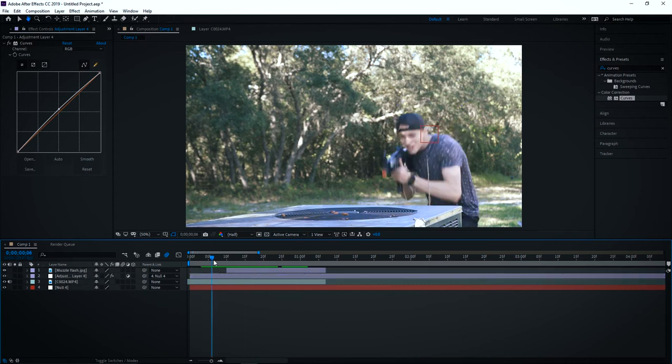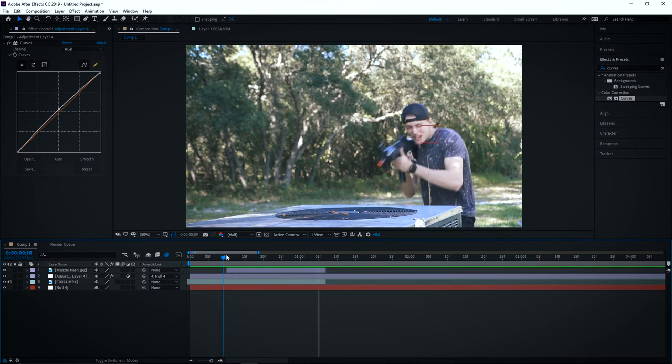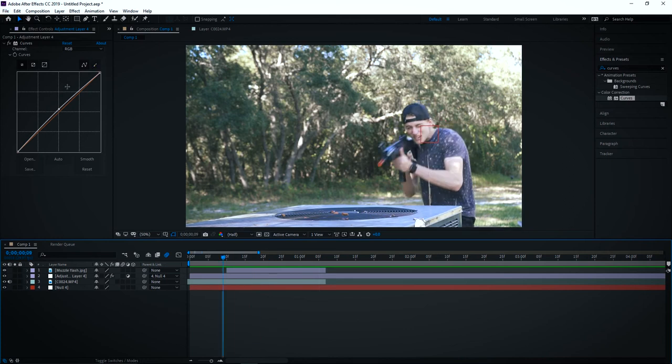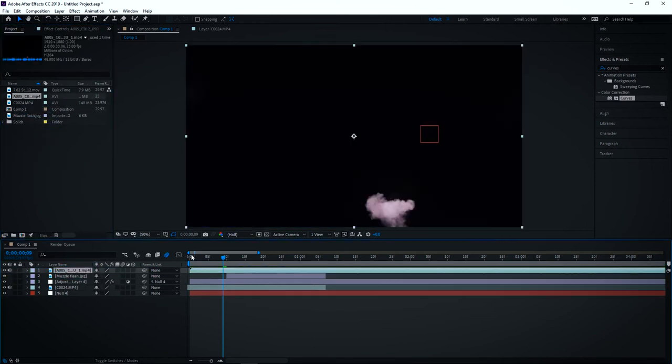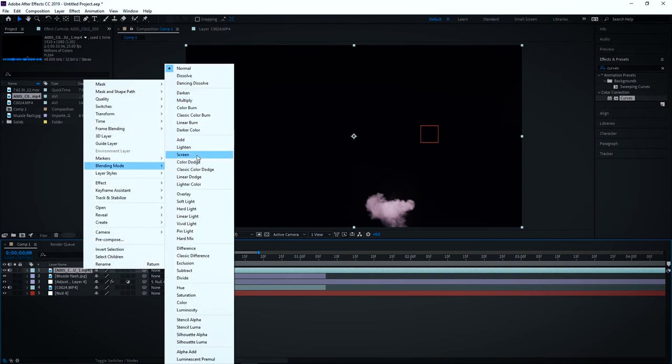This is what it looks like now. I definitely find that that helps — even though it's very subtle, it really helps to step up your footage and make it look like that muzzle flash is really supposed to be there. Now the next thing we're going to do is go back and grab our Smoke Asset. As soon as I drop this in, you're going to see it's black again, so I'm going to go into Blending Mode and grab the Screen Blending Mode.